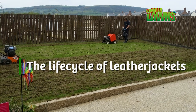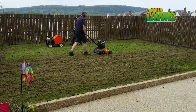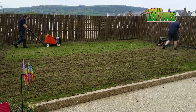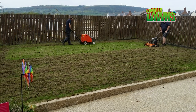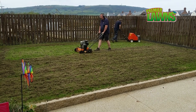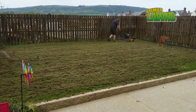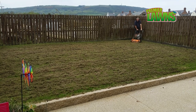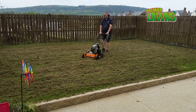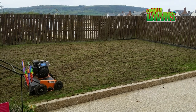The life cycle of leather jackets: an adult crane fly emerges from the ground in summertime and will usually lay eggs and die within 48 hours. The female likes to lay eggs in lawns — she'll lay up to about 300 eggs, which hatch into grubs within 10 to 15 days. The grubs have a four-stage life cycle. The larvae grow fast in autumn, slower in winter, and faster again in spring. When the soil warms up they feed really fast on the roots, and that's when you see the most damage. Around May the grubs will stop eating, pupate, and emerge from their burrows in summertime as crane flies.